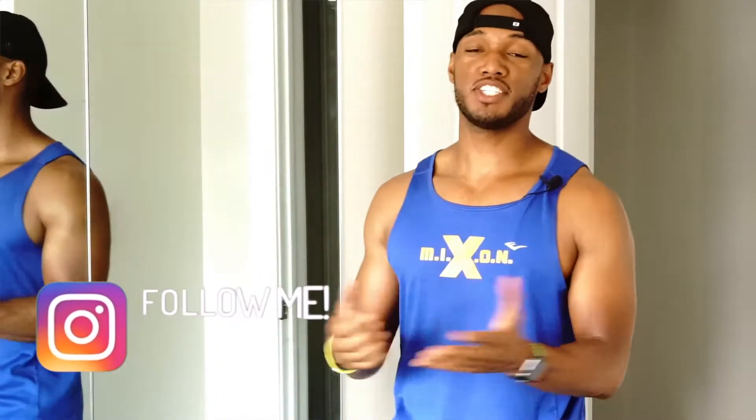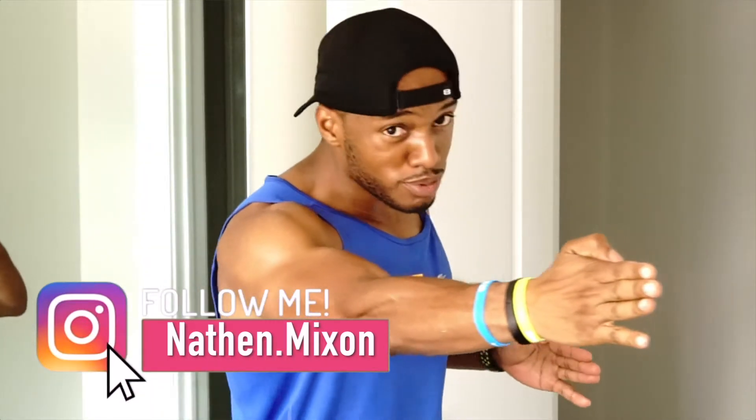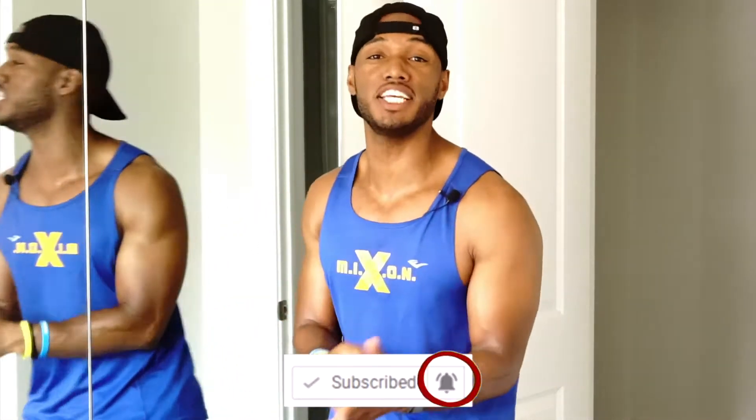What's going on everyone, and welcome back to my channel. Today I'm going to teach you how to become a speed demon. Before I get started, make sure you turn on your push notifications, subscribe to the channel if you haven't already done so, and hit that like button.